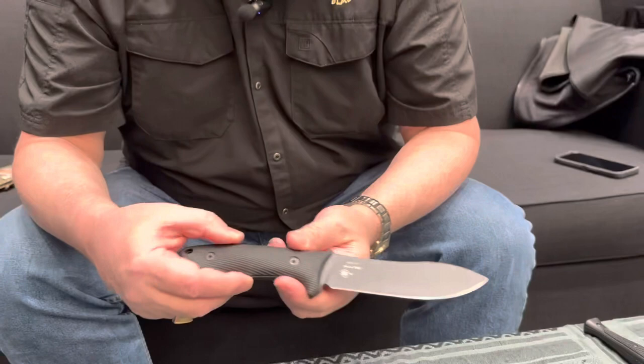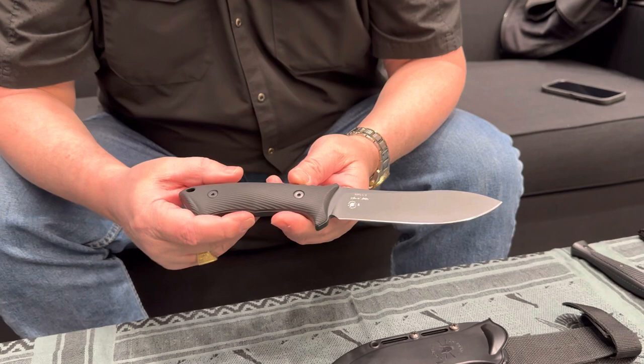The first thing I want to talk about is a new collaboration we did with William Harsey out of Crestwell, Oregon. If you're a knife person, you know Bill — he's the genius designer out of Crestwell, Oregon who we've been working with for years. The first knife I want to talk about is our Nesmuk, which is part of our silver line.